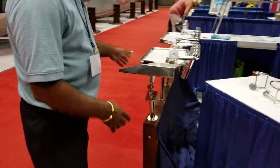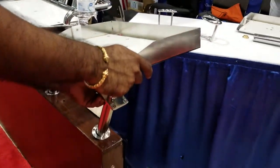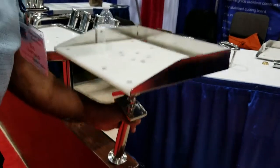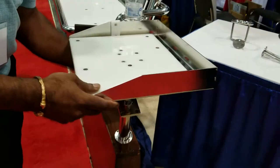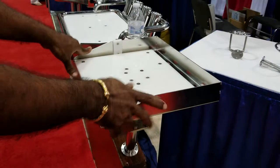Coming back over here, we also have the adjustable mount beat board. This one you can adjust back and front, side to side, and it goes in the slanted pole holder right there. Put it in there, lock it and forget it. It features our Piranha Lock mounting system.